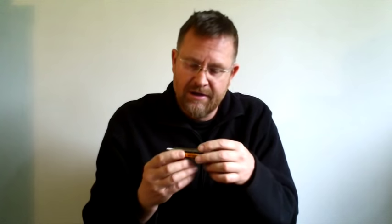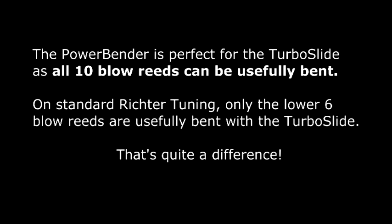This particular one is quite an unusual one because it's tuned in powerbender tuning, which is a tuning I came up with a couple of years ago, and also it's half-valved. Seidel is the only major manufacturer that allows players to choose their own tuning. You go into the Seidel website with their configurator, and you can choose your own tuning, or you can choose from a list of common tunings. The powerbender is listed there, and you can also choose to have it half-valved or unvalved. So this is a key of A Session Steel, half-valved with the Turbo Slide.